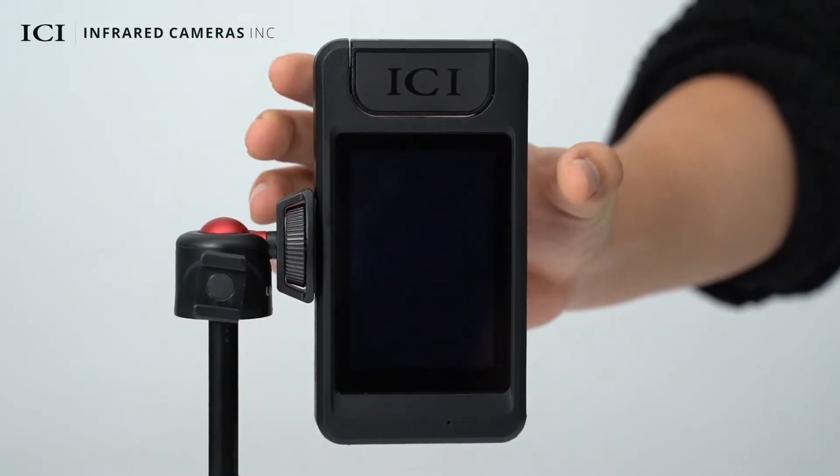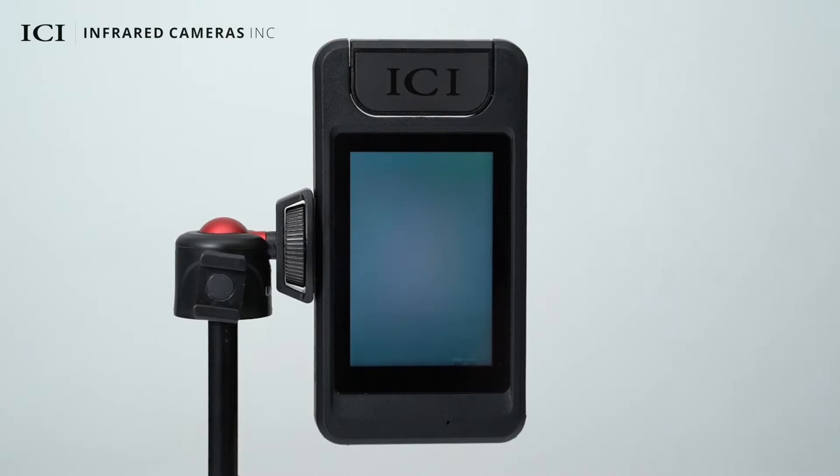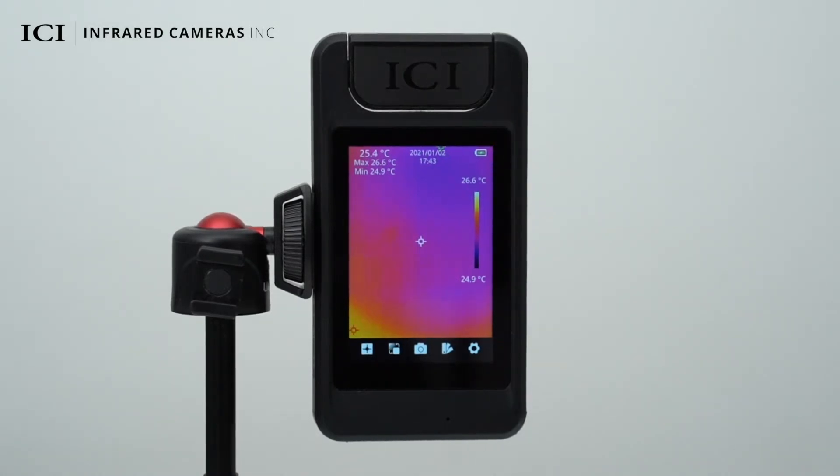Press and hold the power button to power on the device. After initialization, you can operate the device. On the top left of the screen, you can see the center temperature as well as the highest and lowest temperature detected in the scene. At the top center of the screen, the date and time are displayed. The current battery level is displayed in the top right corner. The level and span bar is displayed on the right side of the screen.